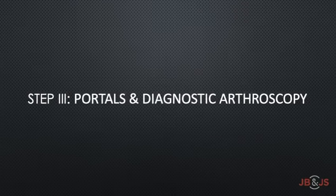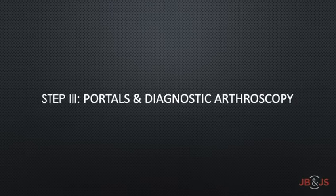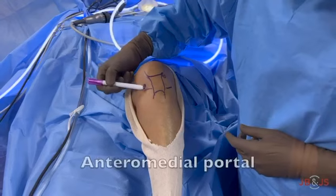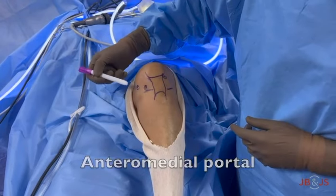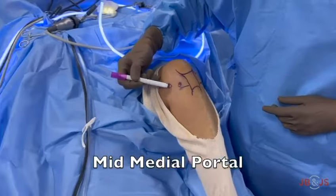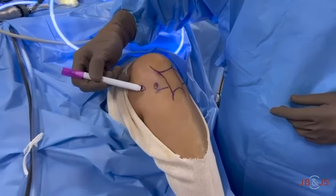Diagnostic arthroscopy is performed using standard arthroscopic portals. A high anterolateral portal is used as the viewing portal, while a low anteromedial portal along with an additional mid-medial portal made about 1 to 2 cm medial to the anteromedial portal are used as working portals.